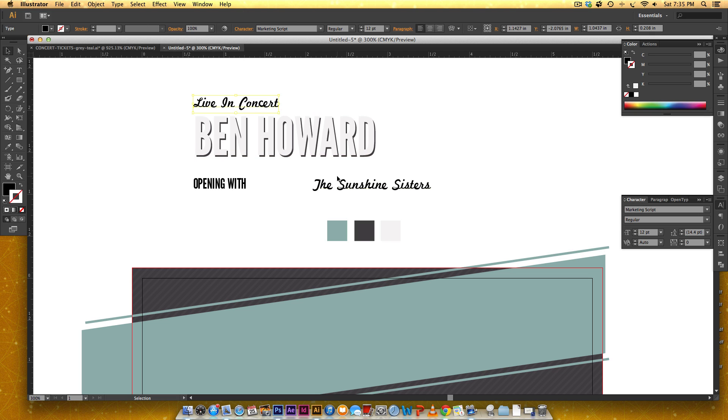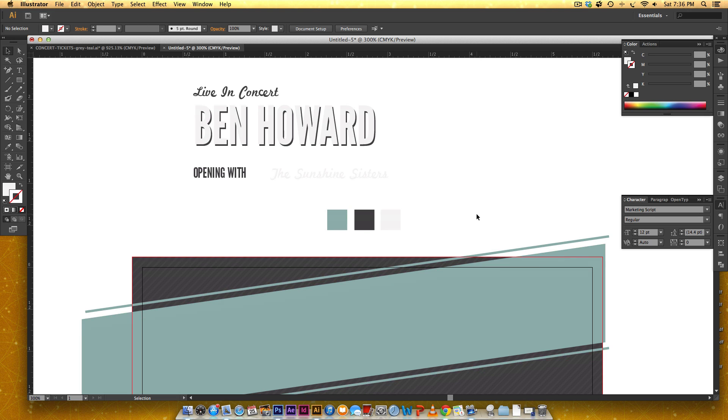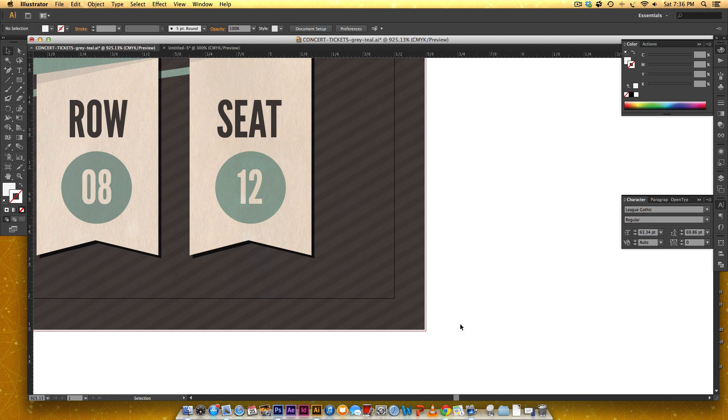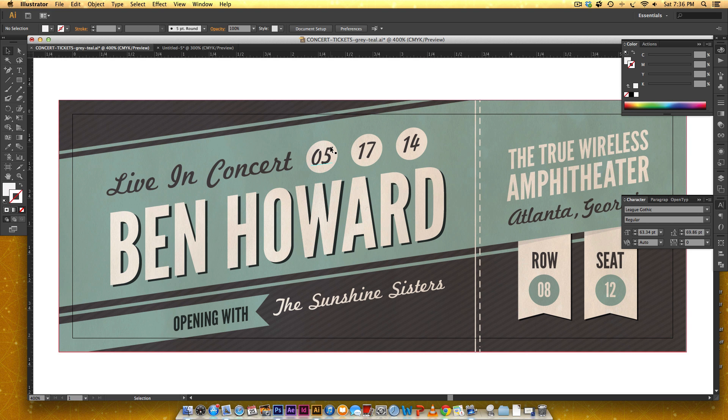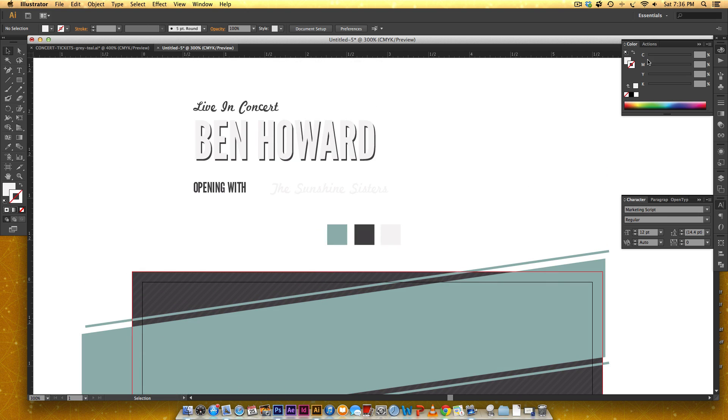'Live in Concert' and 'Opening With' are colored gray, and 'Sunshine Sisters' is off-white. That wraps up the first part of this tutorial. In the next video we'll put in the row and seat number ribbons, apply the paper texture, and finish everything up — on to video two.